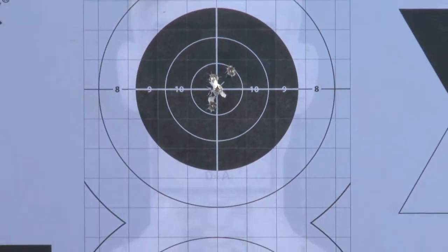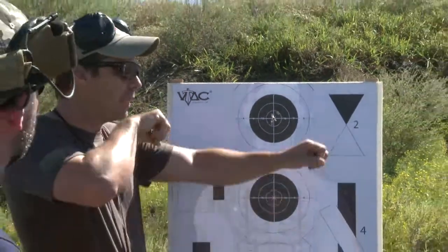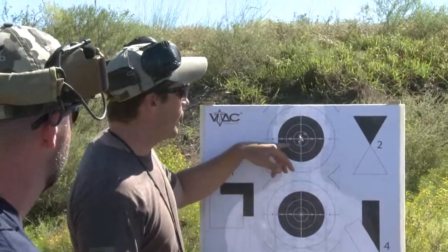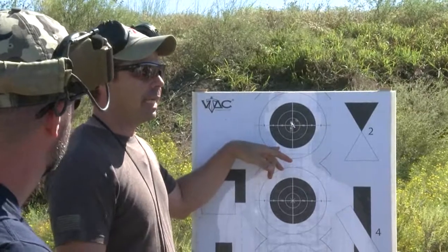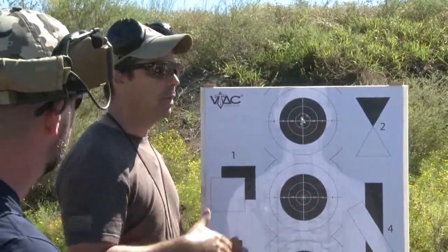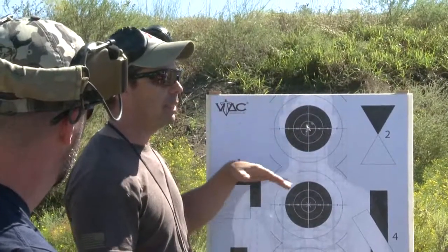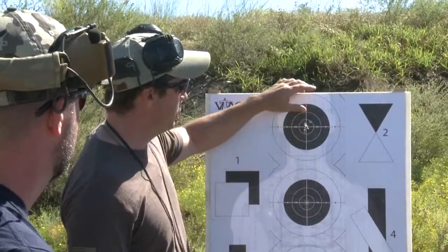So what I'm looking for — the target doesn't lie. Historically, to simplify it: if you've got some vertical stringing, that's a problem with your breathing, because you're basically hyperventilating and it's moving that sight up and down. Anything strung horizontally is usually an issue with your body position, because nine times out of ten if your natural point of aim is off, it's usually to the left or to the right. Up and down, work on your breathing; side to side, work on your body position or your trigger press.